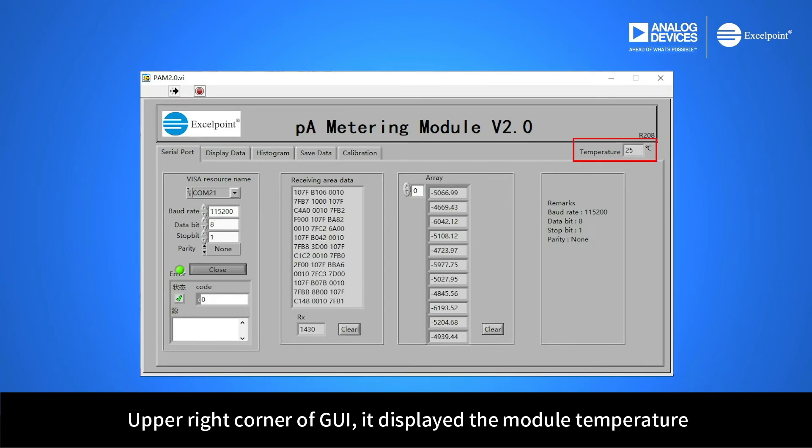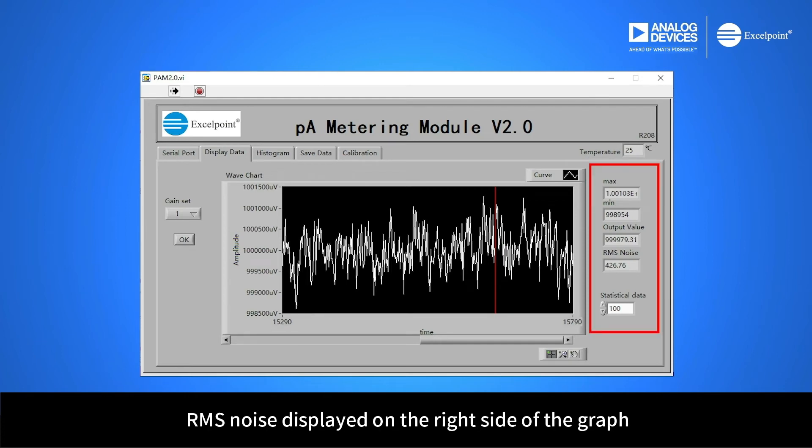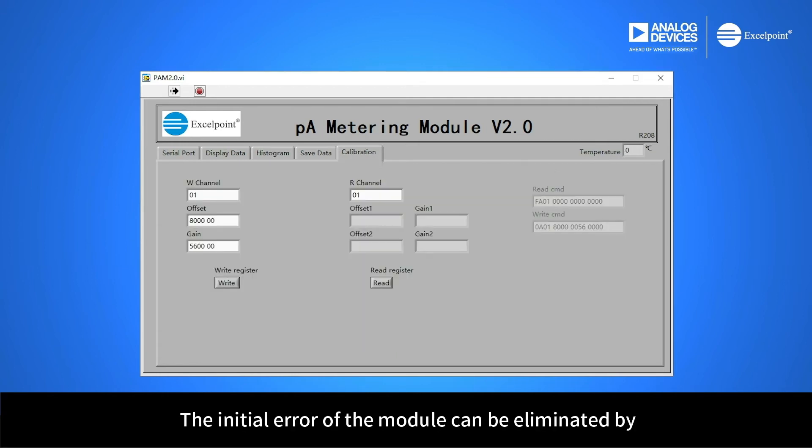In the upper right corner of the GUI, the module temperature is displayed. The waveform of the test data, measurement values, and RMS noise are displayed on the right side of the graph. The GUI can also display the histogram of the test data distribution. The initial error of the module can be eliminated by zero-point setting and slope calibration.